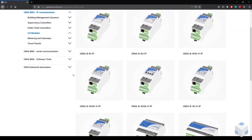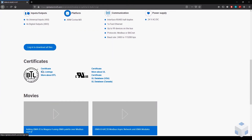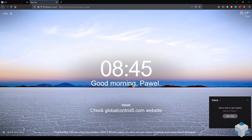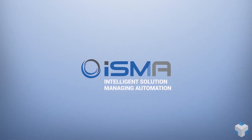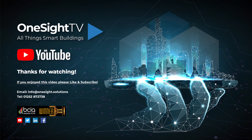Thank you for watching our video. Check our website at www.globalcontrol5.com to find out more about ISMA products. To be continued — we'll be right back.